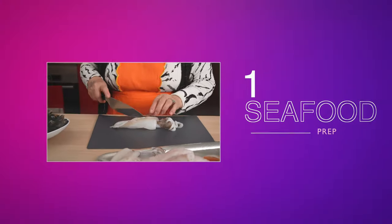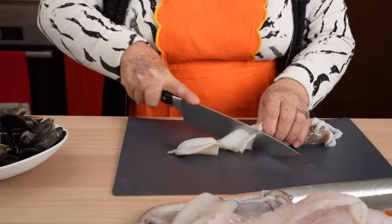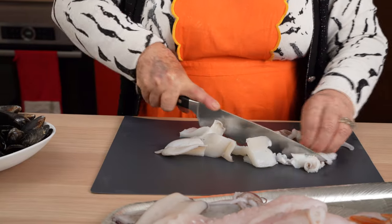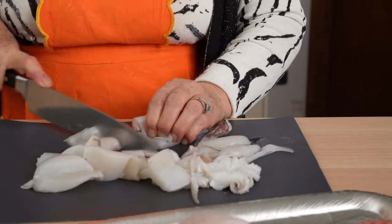Step 1: Seafood Prep. Grandma cuts the squid into large pieces and the tentacles lengthwise. She also cuts the calamari into thick slices.